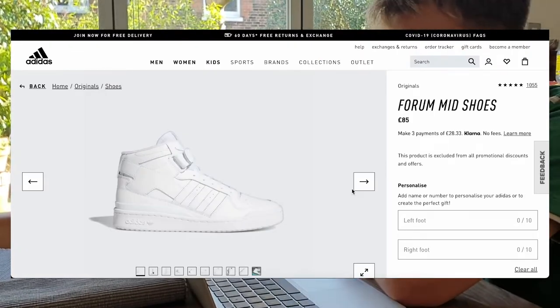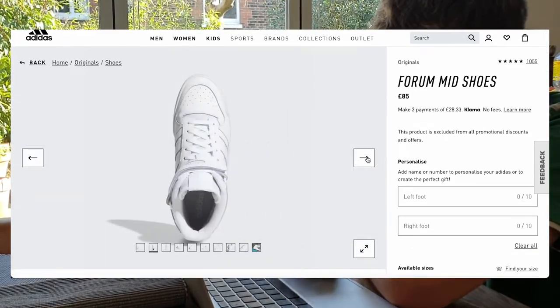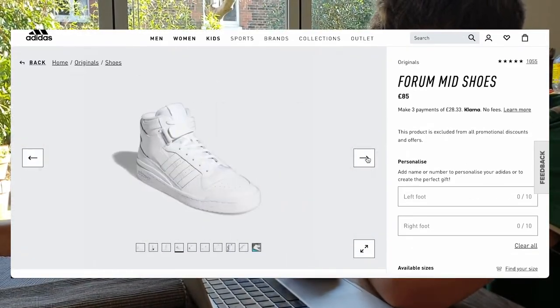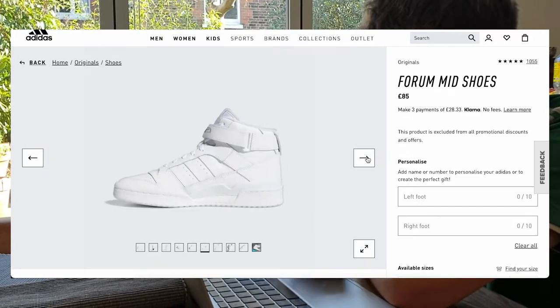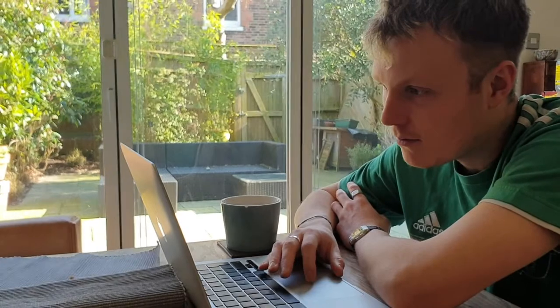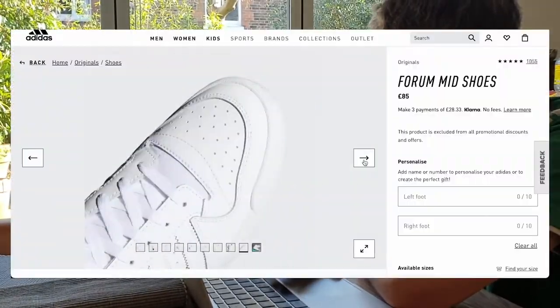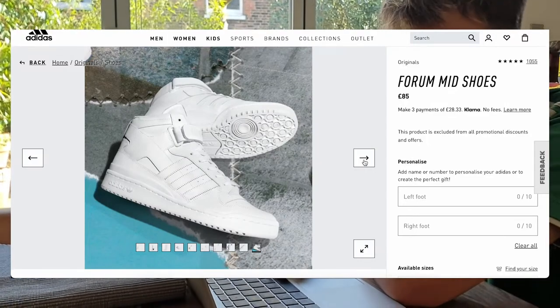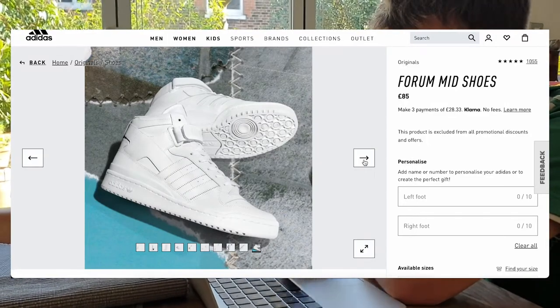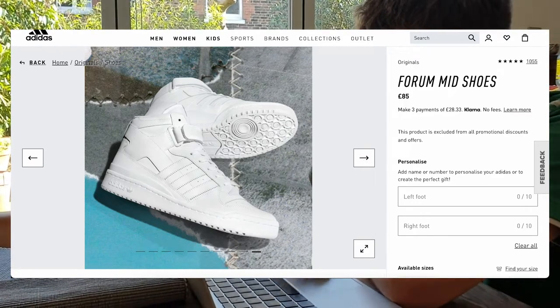I was thinking about doing it with the Adidas Forum Mids. I think these are really cool — I like that little Velcro bit on the top. I think these make great skates and I wouldn't mind wearing them around the rest of the time. Something to think about, but that's like £400 and something after buying everything and sending off for them to be done. I can see how many views these videos get — if it gets enough, I'll buy some Forum Mids.